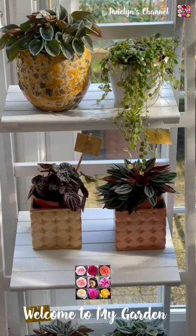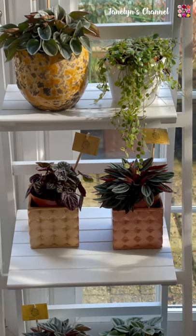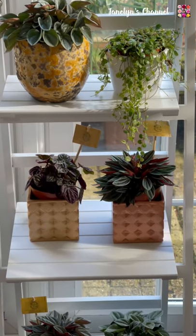Hello everyone! Welcome back to my channel. It's Janine again. And here's a sneak peek of my Peperomia collection and some of my other houseplants.